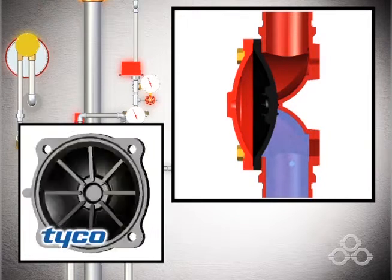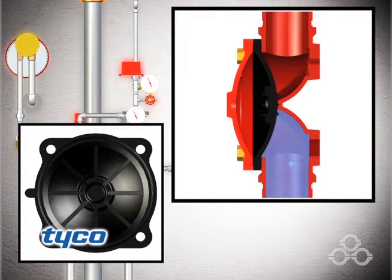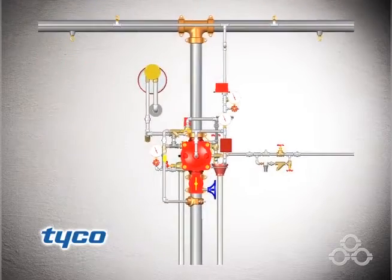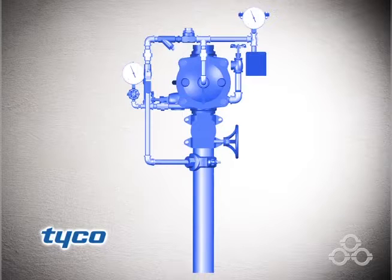Its single moving part, the diaphragm, depends upon water pressure in the diaphragm chamber to hold the diaphragm closed against the water supply pressure. The system supply contains water under pressure, shown here in blue.